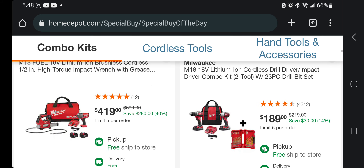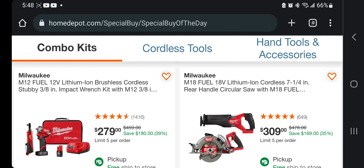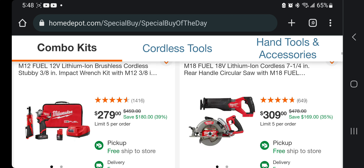You got the ratchet and the mid-torque impact wrench — stubby 3/8 — with a big battery, small battery, charger, and bag for $279. Not bad at all. But this is a really, really good deal here — the saw, guys.